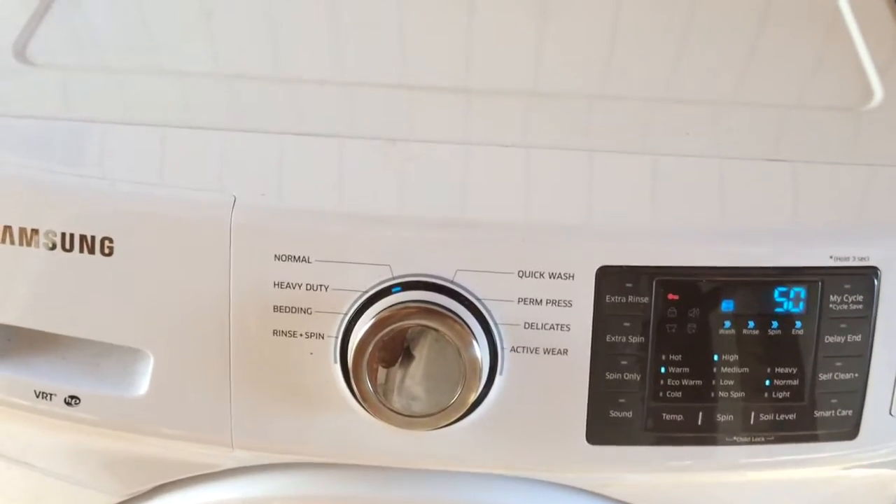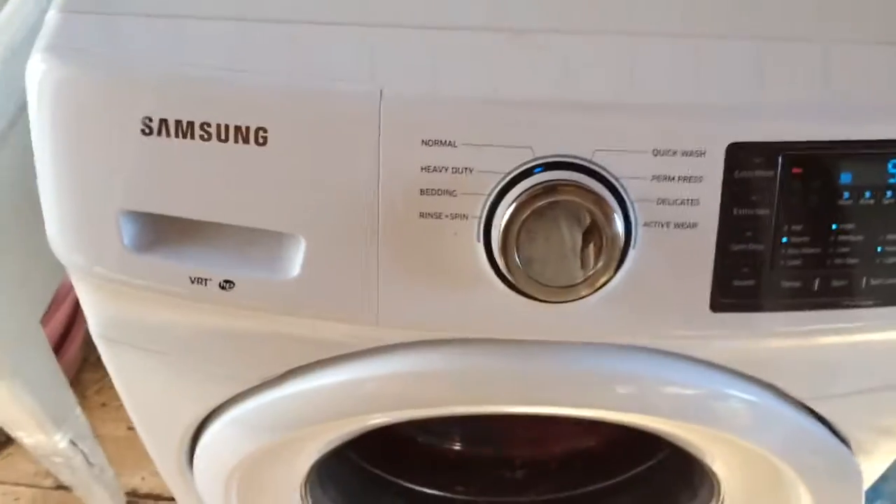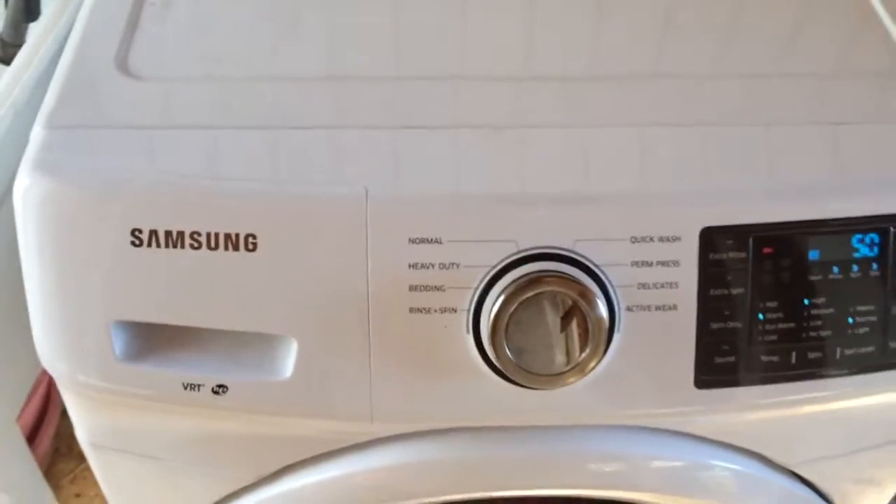Wash your stuff by hand and do it right. We're not playing around out here. King of Shine — be professional when you do stuff.